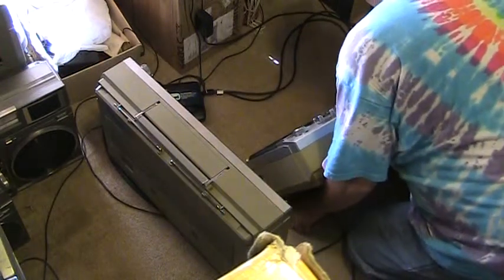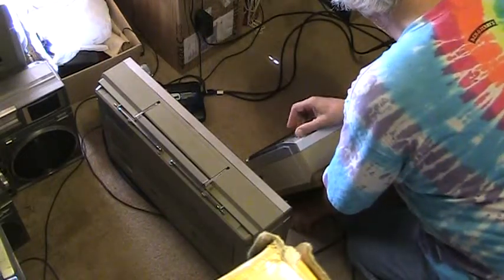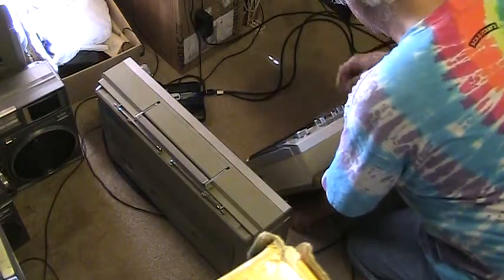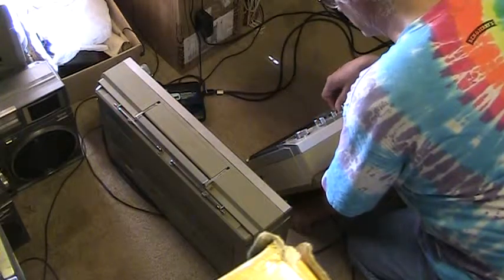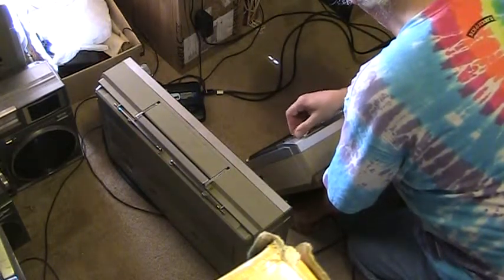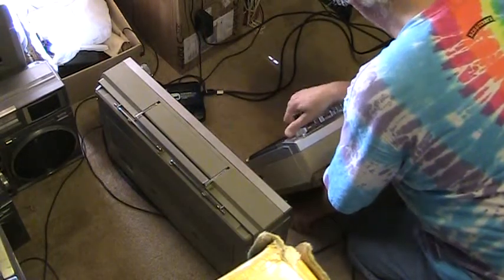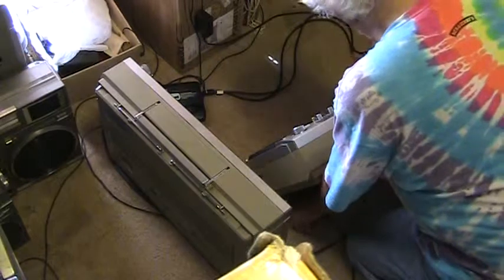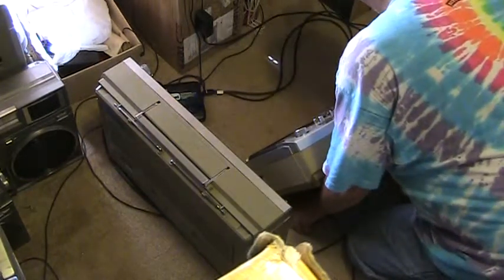Oh, it's in mono — no wonder. There we go. Good grief. That's why I couldn't get the stereo light to come on — it was in mono. And this side, and that side. Try to find some music real quick. All right, well, I'm tired of playing the radio. So we know the radio works. All right, so let's take — let's go and flip it from the radio to the tape. That's the tape.